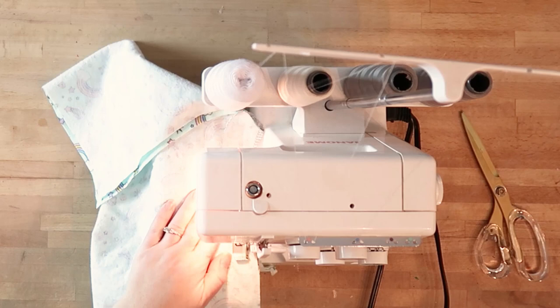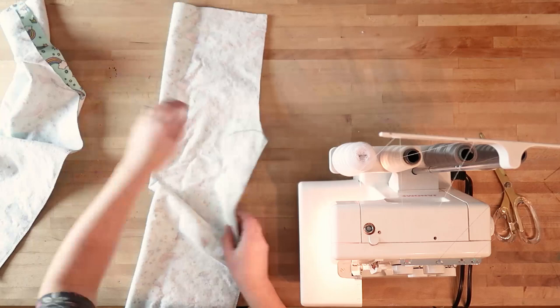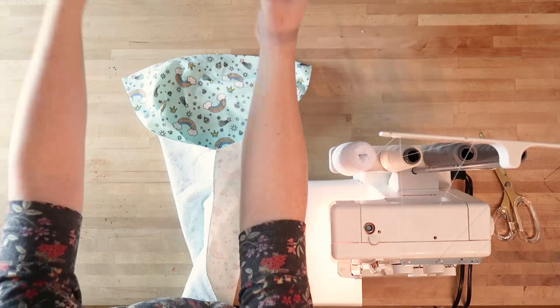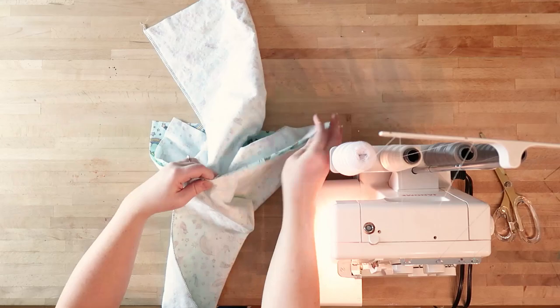I have a serger, and what a serger does is it finishes the seam for you. If you don't have a serger, just sew this seam with a regular sewing machine using a 5/8 seam allowance and then just zigzag along the edge to make sure the fabric doesn't fray. Your piece when finished is going to look like this. Do both of the pant legs like this, then open up the pant legs and put them together right sides together, matching up that inner leg seam just like this and lining up the rest of the seams.